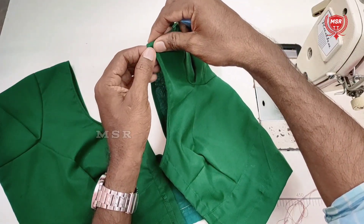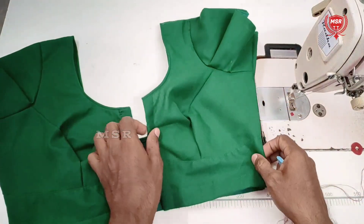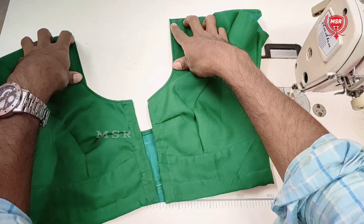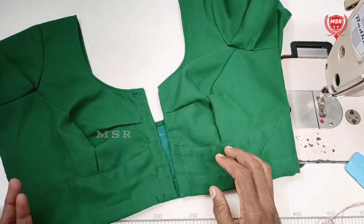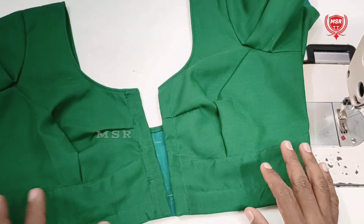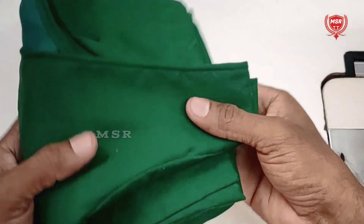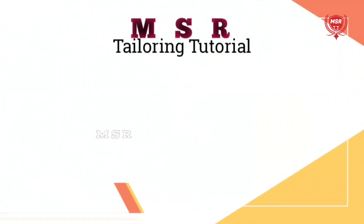We cut the neck and the shoulder, and the neck and the lower part. We cut the neck and the front part, and the back down. The shirt is still a small detail. Thank you so much for watching.